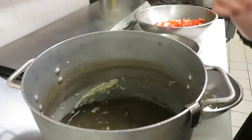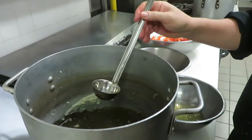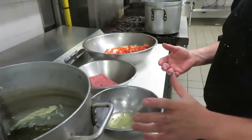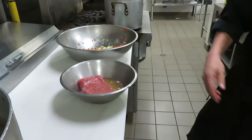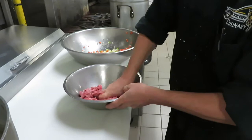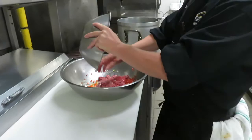We're going to do consommé today. I'm going to take a little bit of our chicken stock, set it to the side, so when we're done we can compare it to the consommé. Consommé is nothing more than a clear soup — we're going to take our stock and clarify it. In order to do that, we're going to use egg whites, ground beef, and a mixture of vegetables. We take the egg whites, put them into the ground beef, and mix thoroughly. There's something in egg whites called albumin, and the albumin is what grabs the impurities inside the stock.